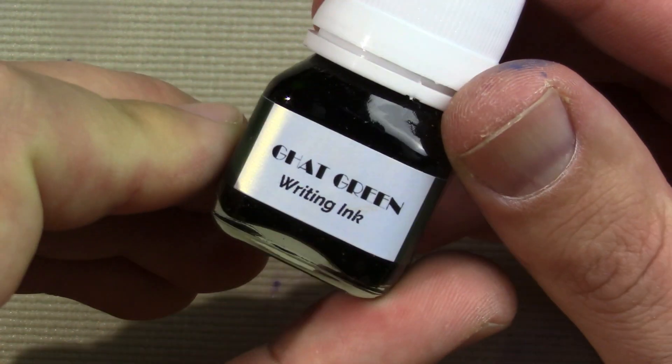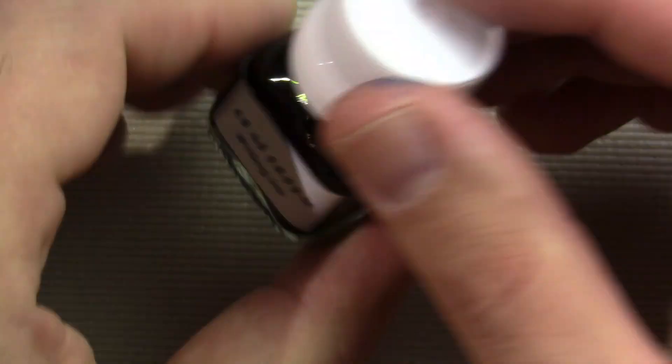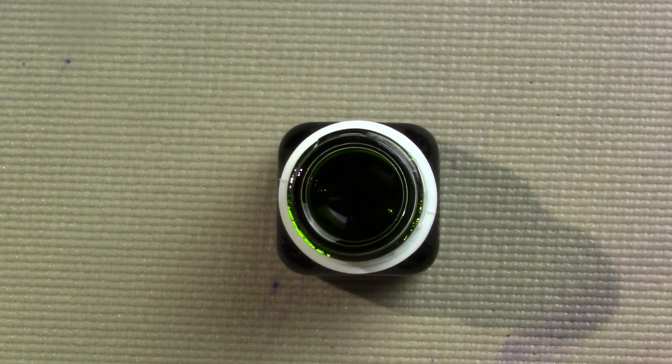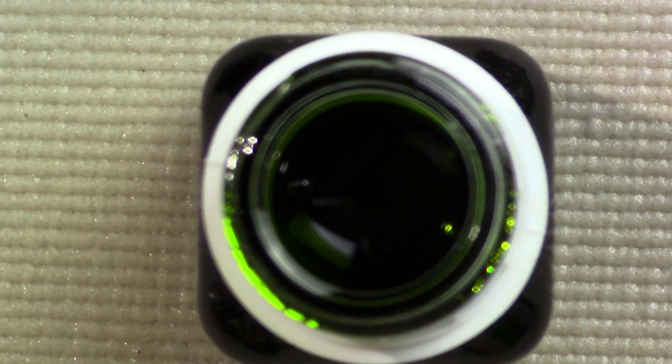Now that I've put the barrel back on I think it's time that we do that. I thought it would be fun to try this one out with an ink I haven't used before — it's a Krishna Gat Green, and apparently it's writing ink. It's like a Christmas pen, only with kind of strange Christmas colors.